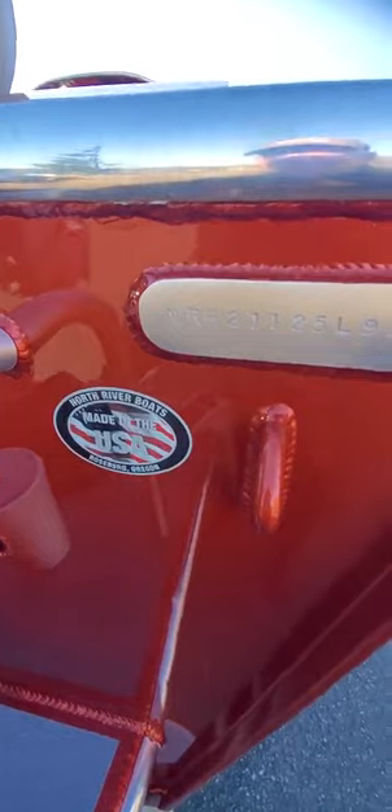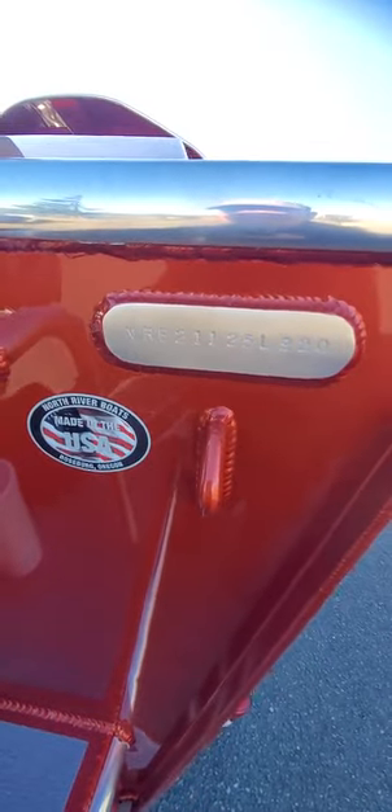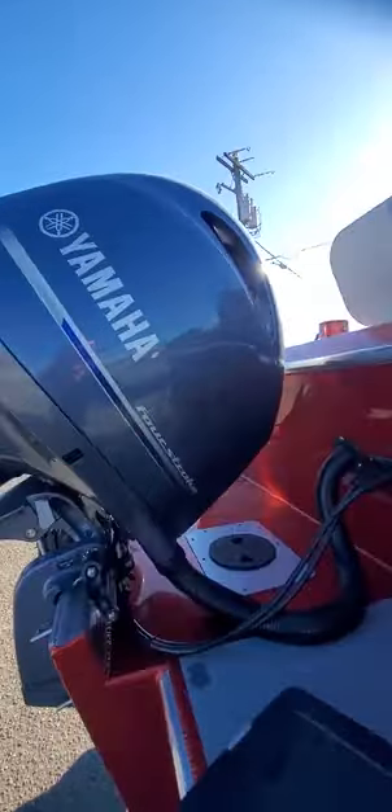So we'll get in the boat and I'll show you some stuff there. There's your serial number — NRB is North River Boats, 21 is 21 foot, the last two is 20, that's the year. Then we'll get up in here. A large fish box with a divider, and that's an option.